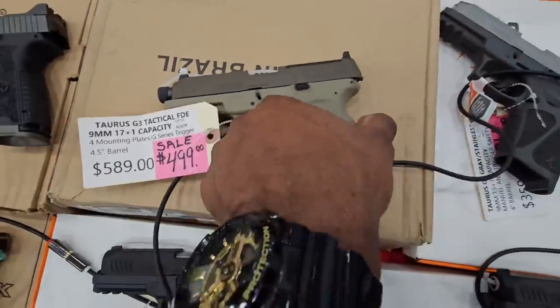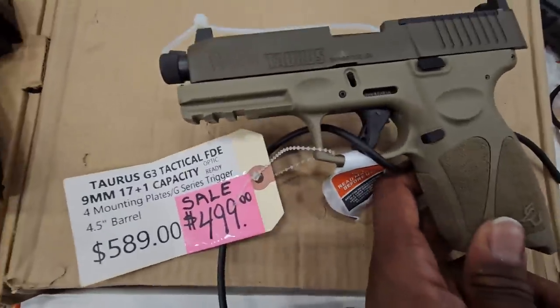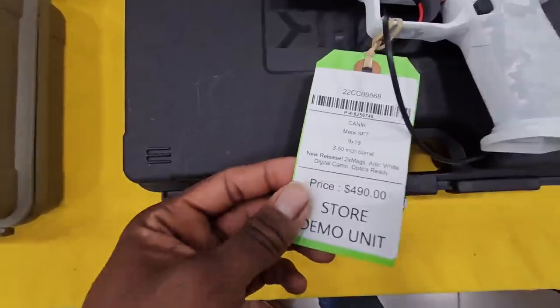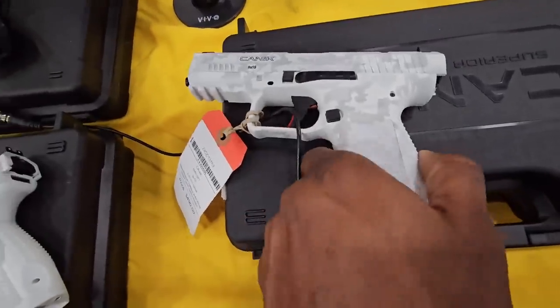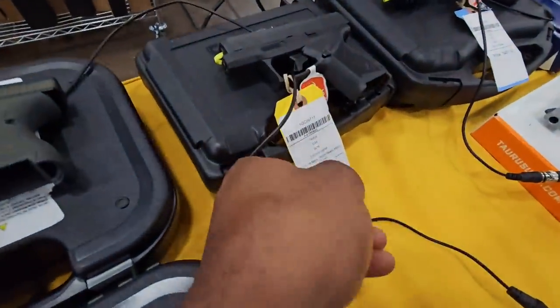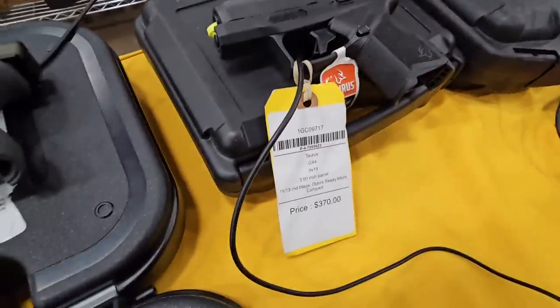Now we got some Tauruses: optics ready, threaded barrel, flat trigger. Tauruses coming up in the game. I've seen these mechanics everywhere — they're kind of dope, but they're a little trippy. All-white gun. So this is a Taurus GX4 in 9mm — really nice trigger, probably one of the best triggers especially for that price.